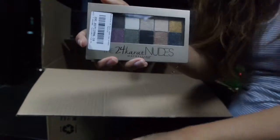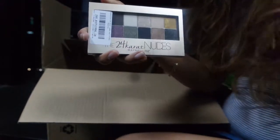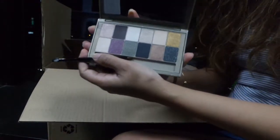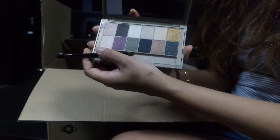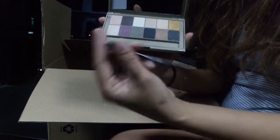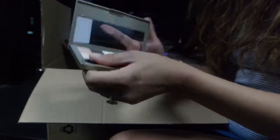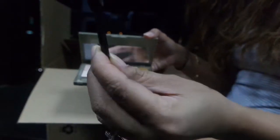Okay, next item — I got the 24 Karat Nude palette. I got this because it's very Christmassy. You can see it's glittery. I like this olive green color and the purple. I hope I can win this look. The brush is really dumb though — I don't think I'm gonna need this — so let's throw that away.